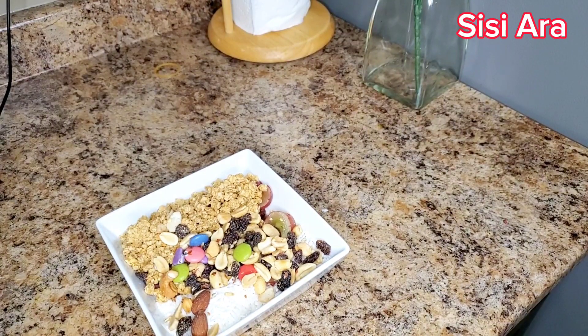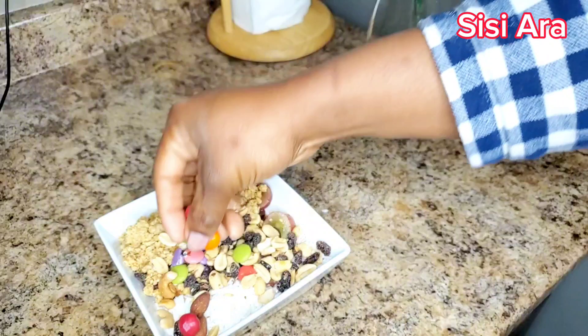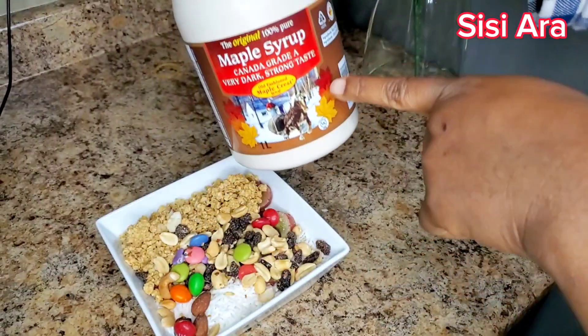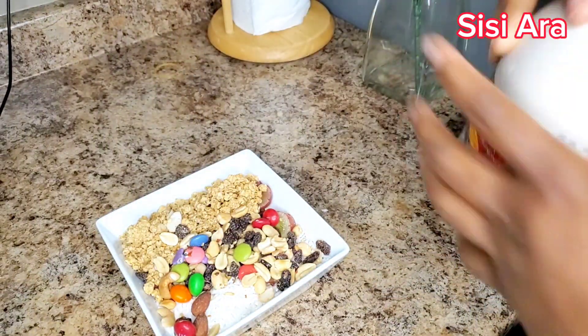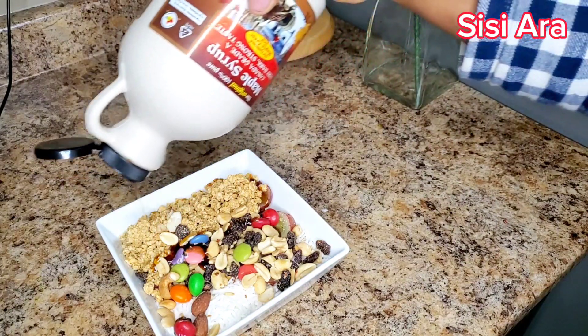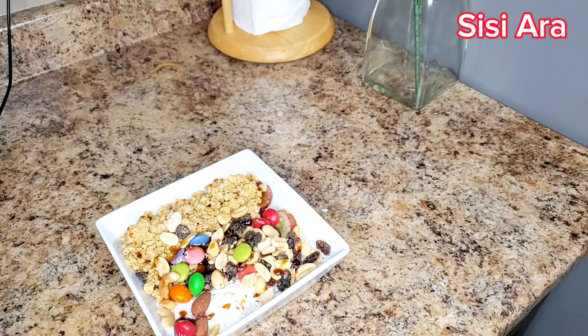I'm adding M&M candies to it just to make it more yummy. This is me adding my maple syrup — I do this occasionally because my coconut is sweetened, so I don't always like syrup in it. I only use maple syrup when I use unsweetened coconut. When my coconut is sweetened, I love it plain because it's already sweet enough.